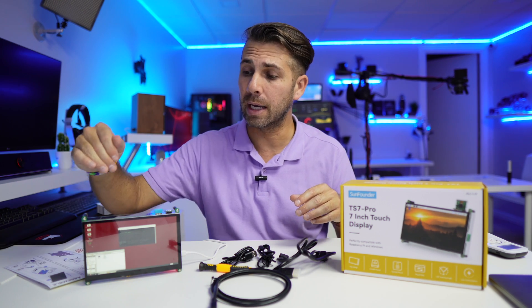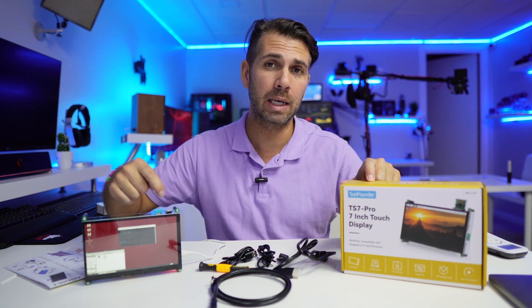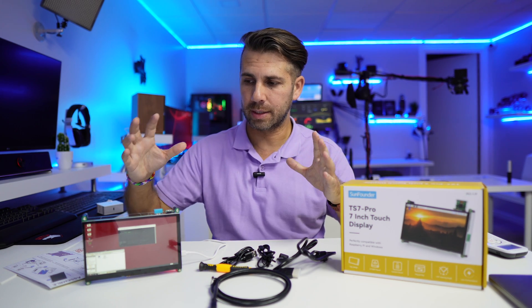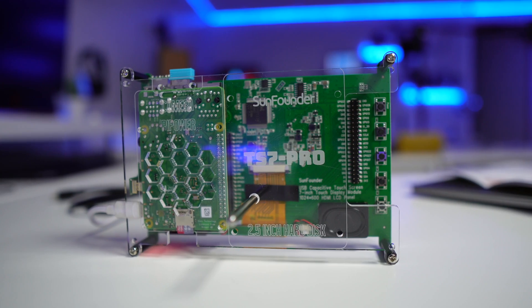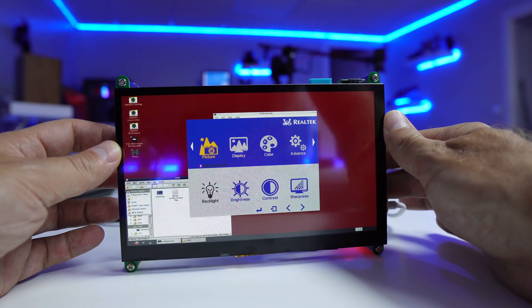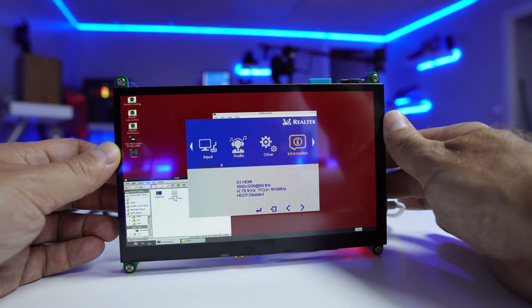There are also a few other options, like mounting an SSD right here and connecting it to the Raspberry Pi. It also has the option to attach a webcam, which is really nice. Overall, very easy to assemble and very friendly. It also comes with five buttons: one is the power button, volume up, volume down, a back button, and a menu button. The menu is really complete — actually more options than you'd expect for such a portable display.